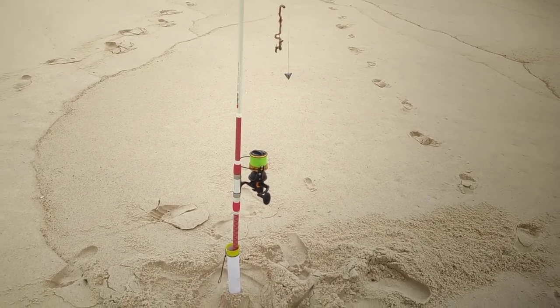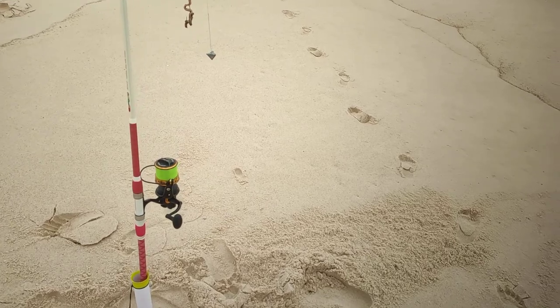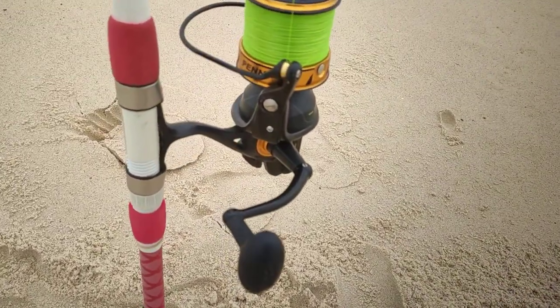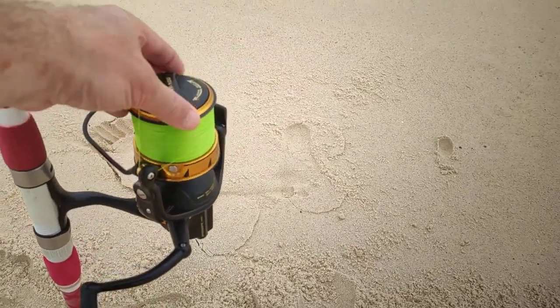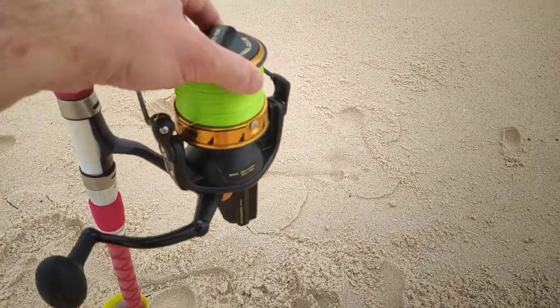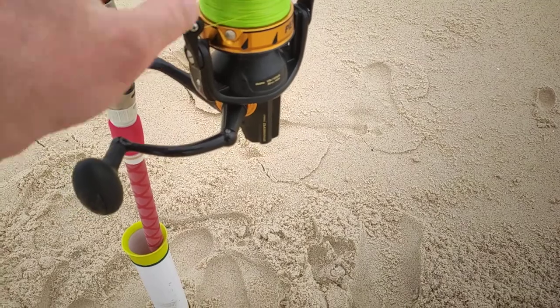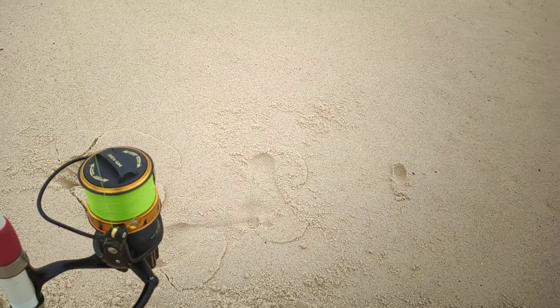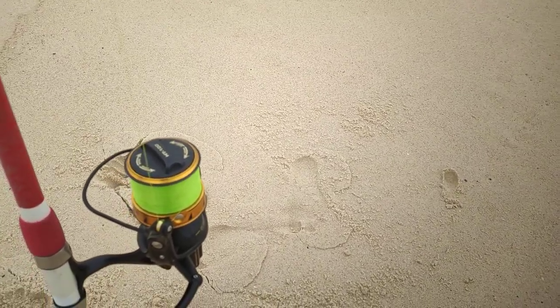G'day fishers, she's a little bit windy out here, not too bad. There's my reel — Long Cast 7500, it's a beast. I did bring a tailor metal so if I have no luck I can throw that around for a tailor, but it is low tide.